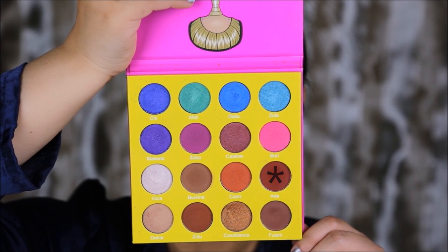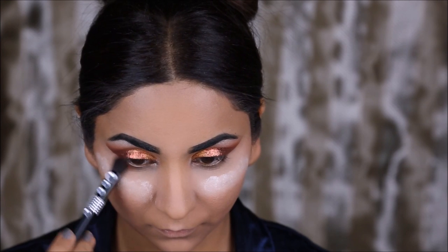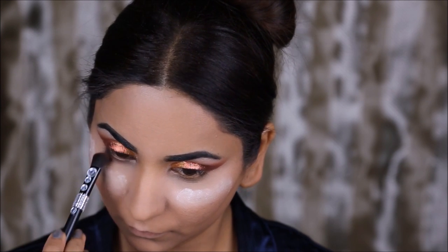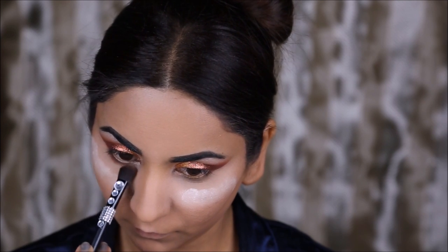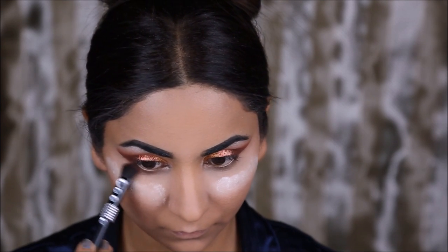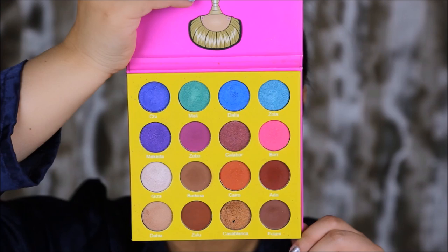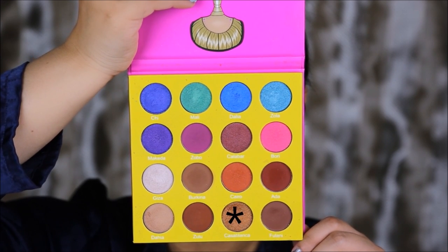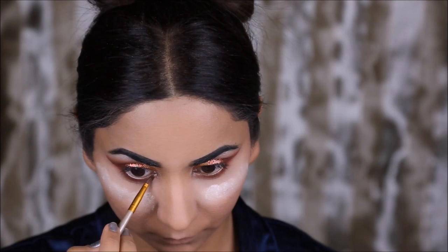Taking the color Ada, I'm going to buff this right under my lash line with a large fluffy brush. Then with a smaller brush I'm going to take the color Casablanca, which is this gold color, and use it in the inner thirds of my lower lash line.